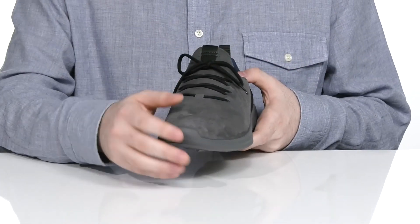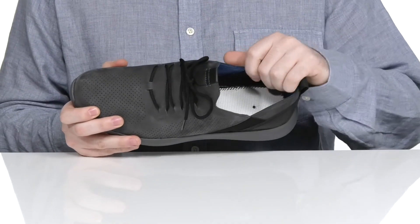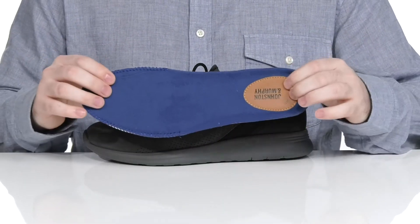It has a unique lace-up to make sure it has the perfect fit, with a stretchy sock-like collar to keep these secure. The inside lining is leather and textile to keep it cool and breathable, and it comes with a removable memory foam footbed to make sure you feel great with every step.